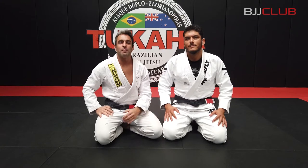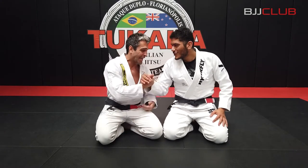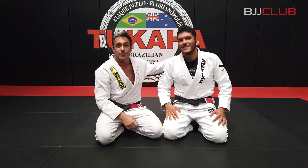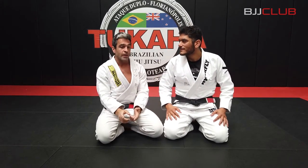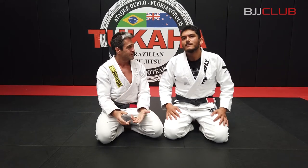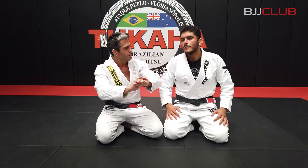This is Fabio Durello from BJJ Club. I'm in Auckland, New Zealand — the city of sails. We are here at Tukarra BJJ from Pedro Pacheco, our good friend. Renato is going to show you guys a really nice pass when the guy on the bottom has the knee shield.